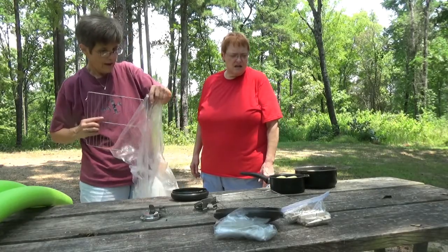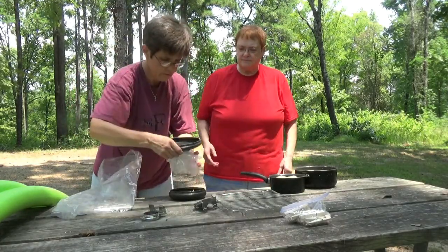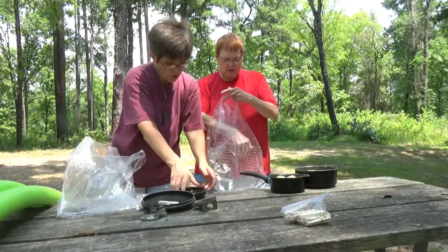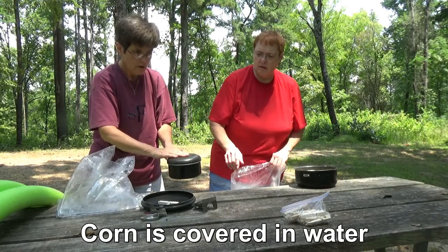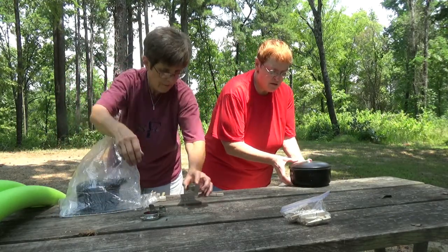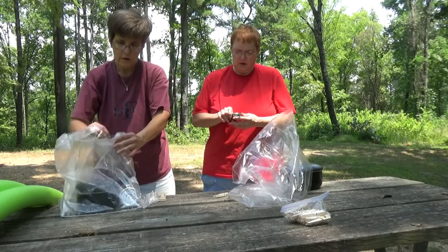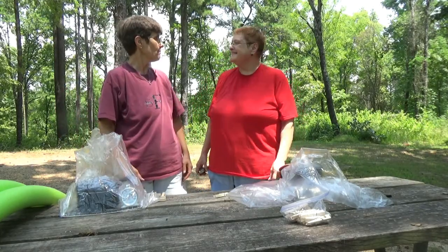Notice that our pans are black — and the lids are black — so they will attract as much heat as possible. We'll see how this goes. We're going to put our corn, which has now been shucked, into our oven bag. We'll put our thermometer in there and let that be the judge. We're going to get it tied down — as airtight as we can — but we still need to leave some room for it to vent. We'll get them set up and see how it goes.